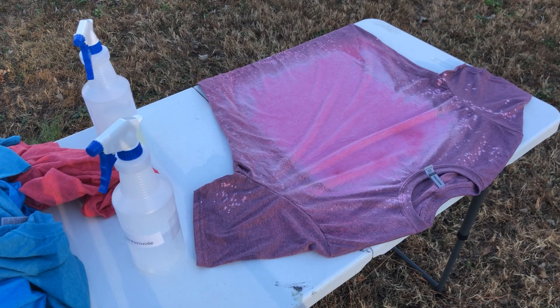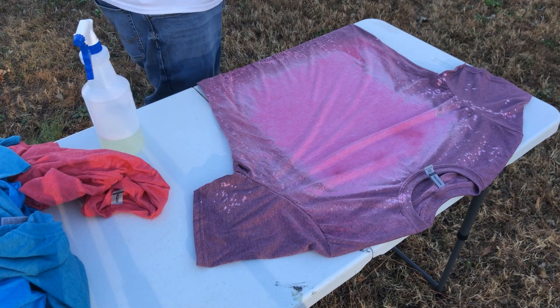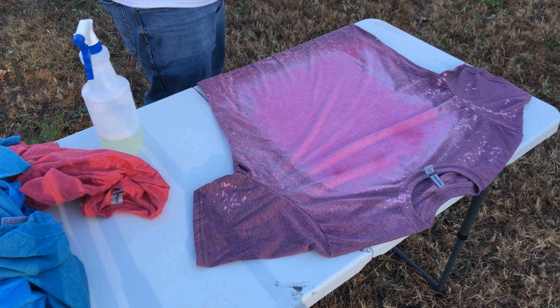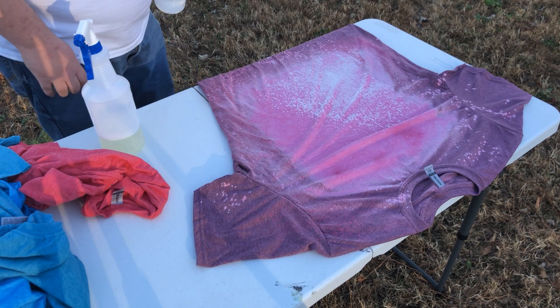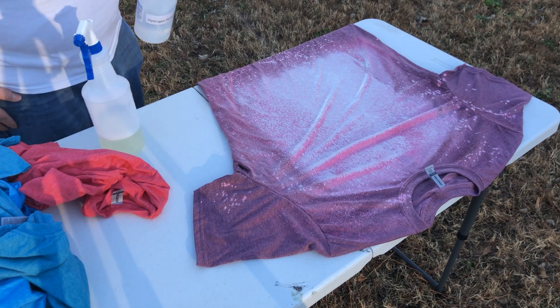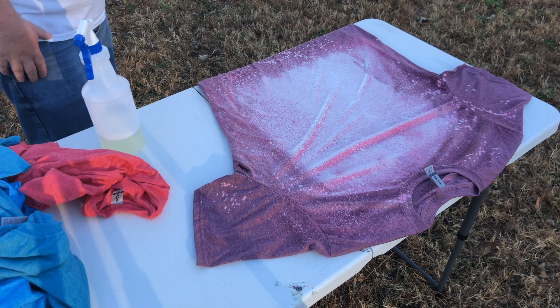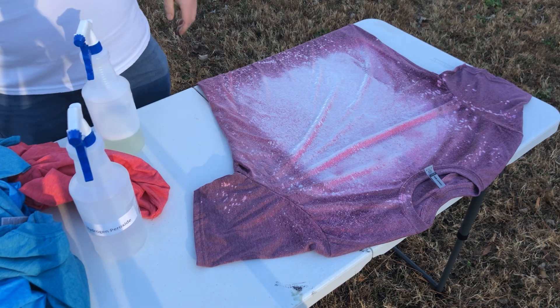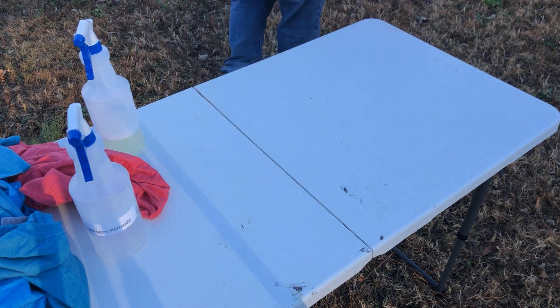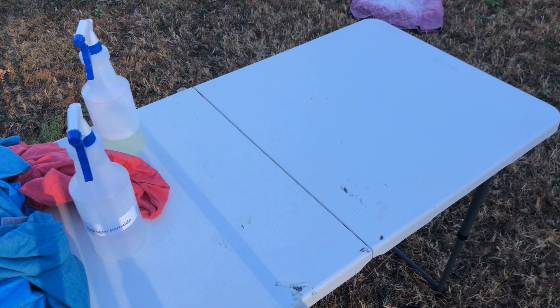You can see how nicely this one turned out — it bleached quite well. The next step is to take undiluted hydrogen peroxide and just kind of soak the bleached area. This will stop the bleaching effects altogether — it'll completely stop it. Then you can set it to the side and wash it next. I'll go ahead and do these other shirts and show you what they look like after they're bleached and ready.